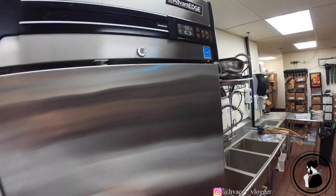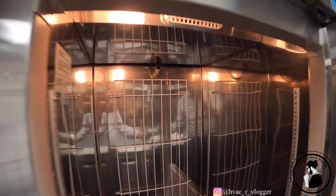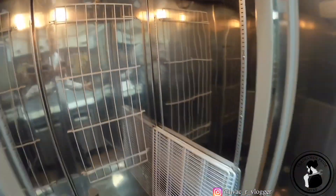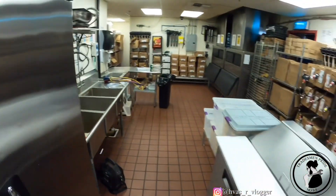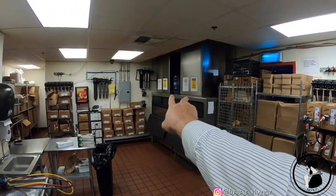I'm gonna try and record as much as possible guys, I don't know if I'm gonna be able to because it's a theater so they might be kind of strict with their camera policy. All right guys, so here's the unit — Norlake, everything's off, I believe it's disconnected. This is where they make some of the food here at the theater. We also take care of those ice machines.